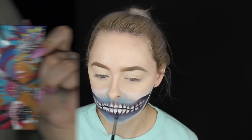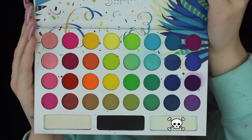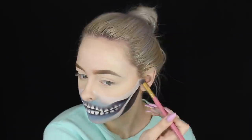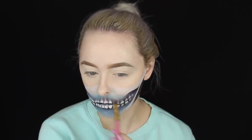Now picking up my BH Cosmetics Take Me Back to Brazil palette, I'm using the white shade to set the white portions of my skull and further blend the blue in a little bit better. It's always important to set any creams with powders — just in case you're out at a party and it creases, this will save you from that.